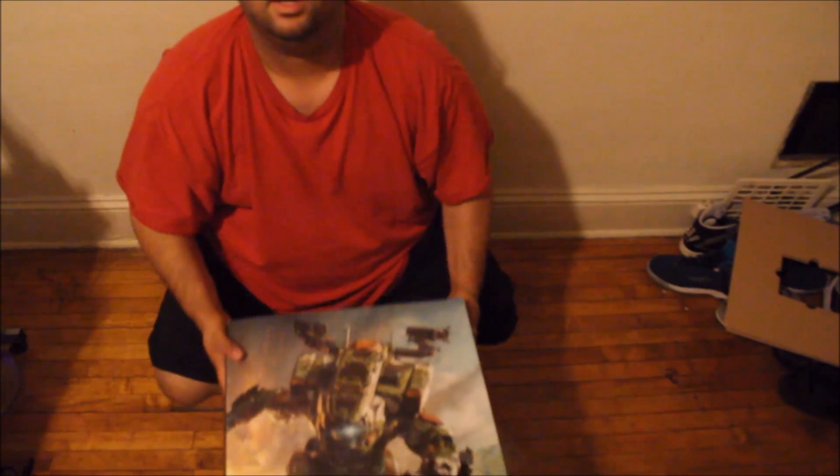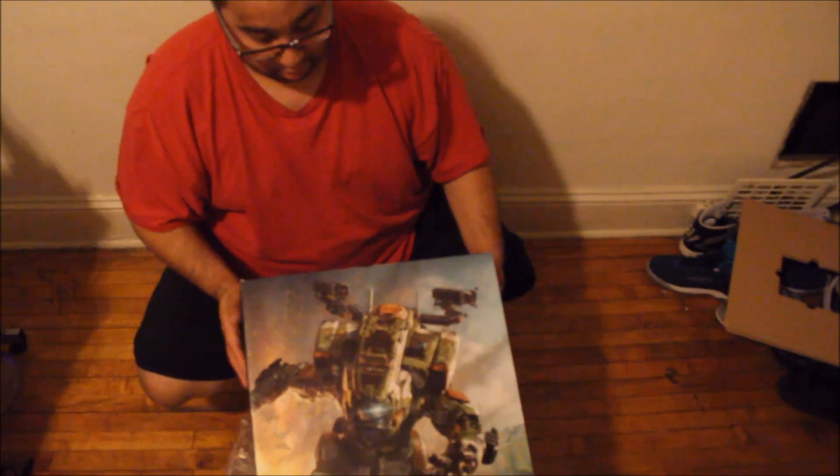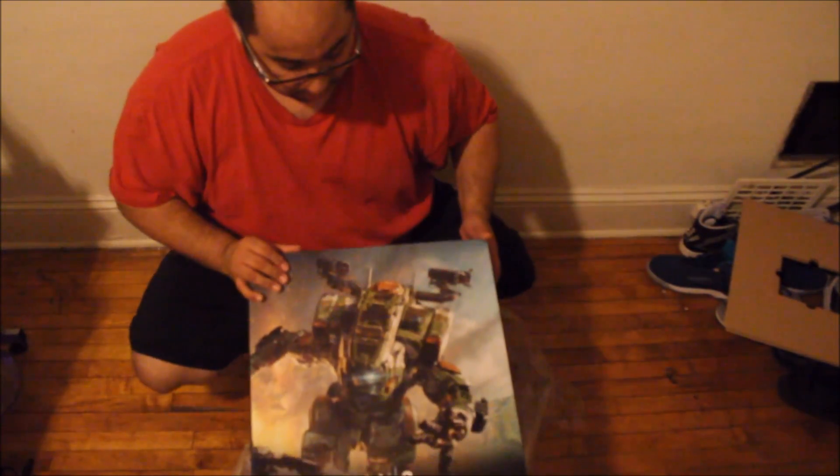So you can see this is the box right here. It looks really amazing, looks really nice.